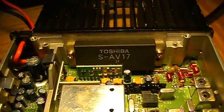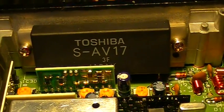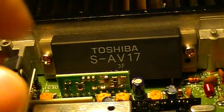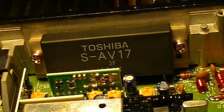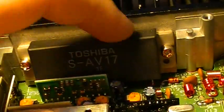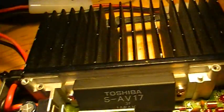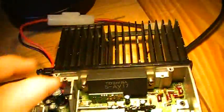As for the transceiver itself, it uses a Toshiba S-AV17 power amplifier. Mine still works okay, putting out about 47-48 watts, so that's fine. But I will change the thermal compound behind it. As far as cosmetically, it's not in bad shape for being second-hand. I'm the second owner of this thing, so I may end up painting a little bit of some area on the heat sink right there.